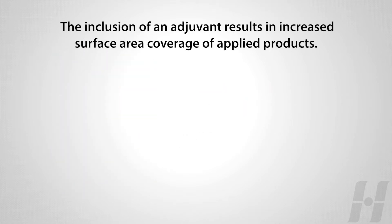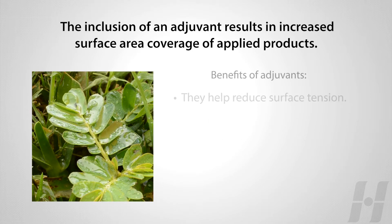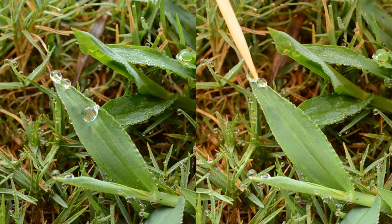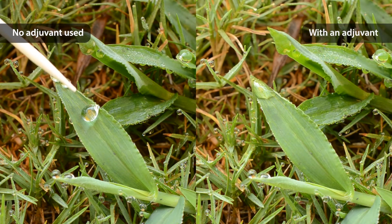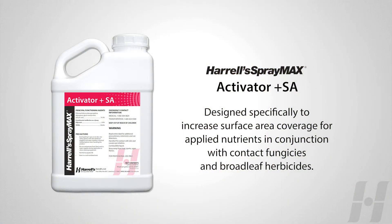The inclusion of an adjuvant results in increased surface area coverage of applied products. Activator Plus SA was designed specifically to increase surface area coverage for applied nutrients in conjunction with contact fungicides and broadleaf herbicides.